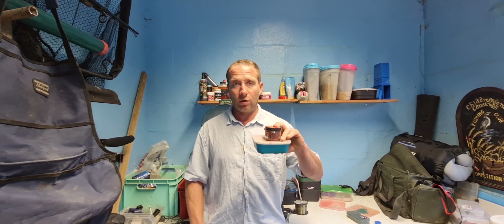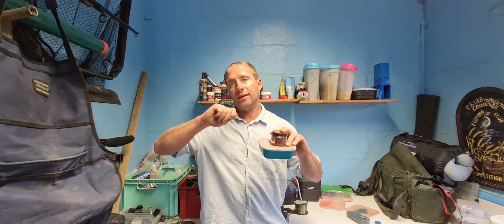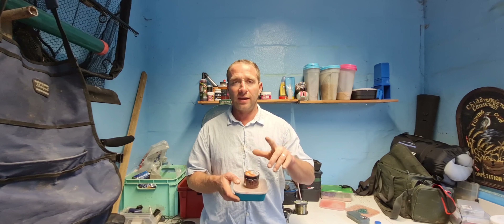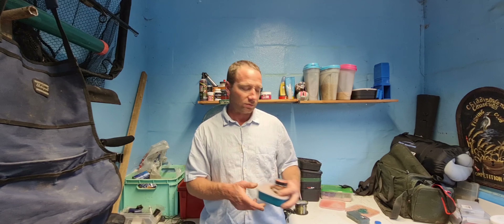So we're going to fish the pellet on the lift, and then maggot and caster on the drop. I'll now show you the rigs we're going to use.